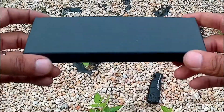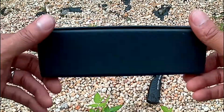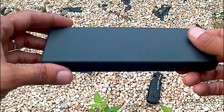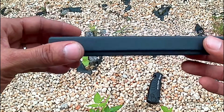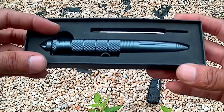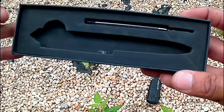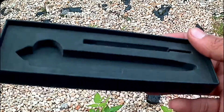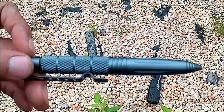Another piece of tactical equipment — it's not strictly outdoorsy because you can use this thing anywhere, and even women can use it. It's an ink pen — a tactical ballpoint pen.